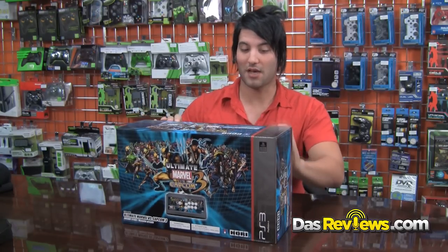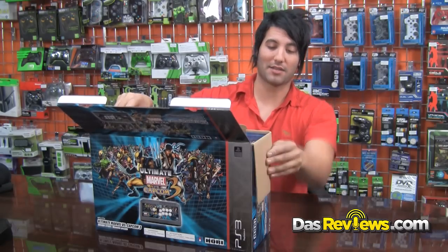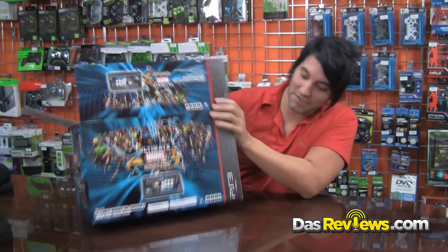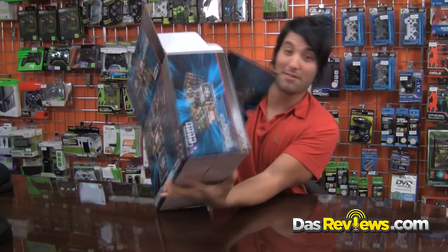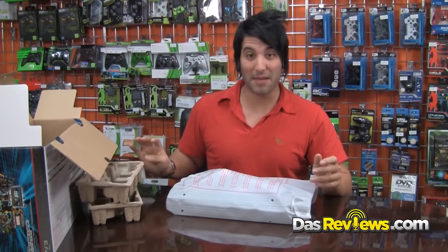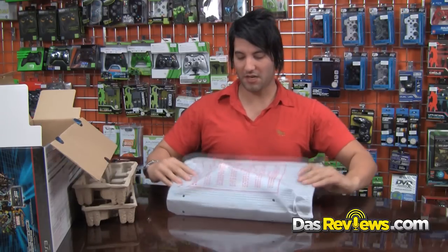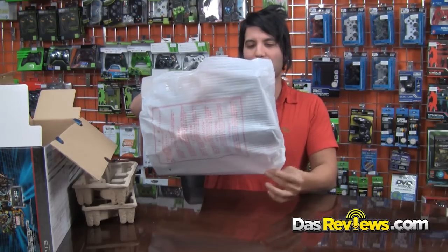All jokes aside, Hori doesn't include any regular plastic wrap on their boxing. This is a really nice box — honestly, a lot of times I'd toss my boxes, but I'd actually save this one. If you really want to get hardcore, you can take this box to Comic-Con and get it signed. It comes with egg crate foam on the sides to keep it protected, and nice foam packaging inside.